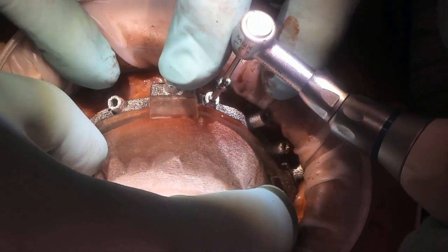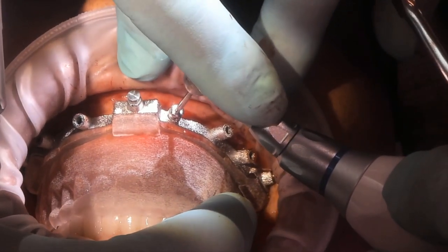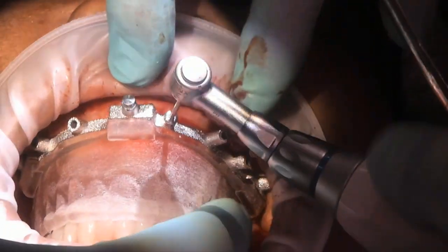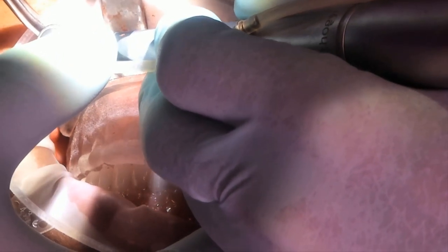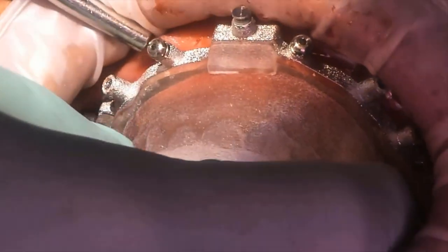To reiterate, you can either place the pin guides initially and drill all your sites, or you can lay the flap and allow the pin guide to rest just on the tissue on the ridge and the palate in the maxilla, and then drill the sites after the flap is laid. Either approach is acceptable.